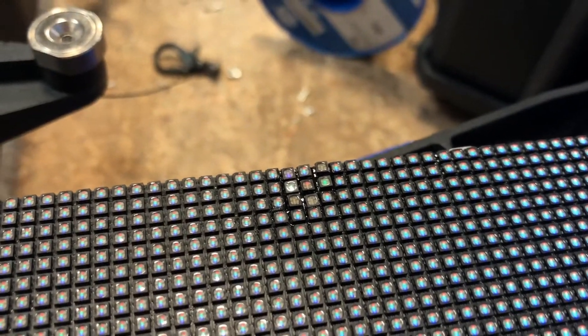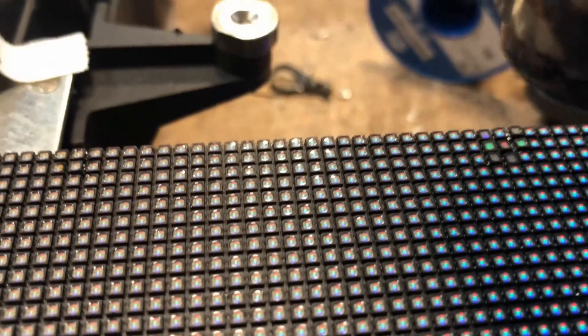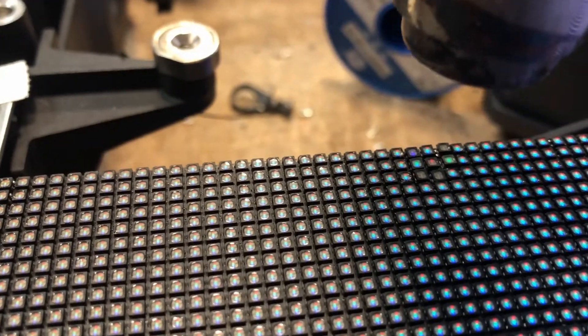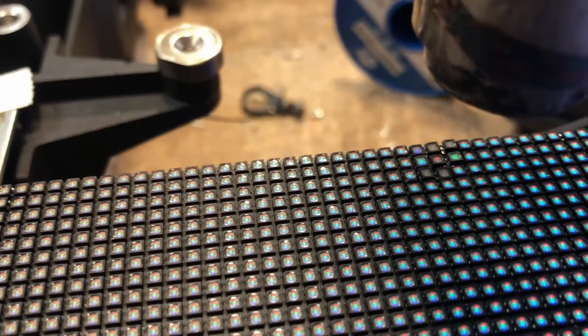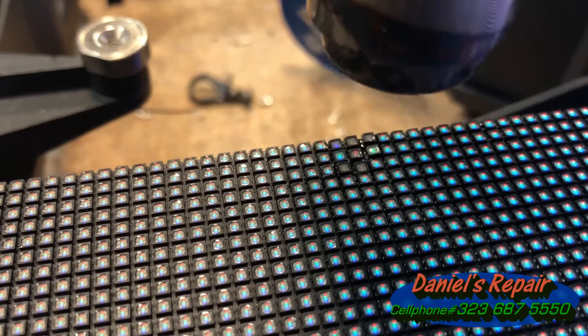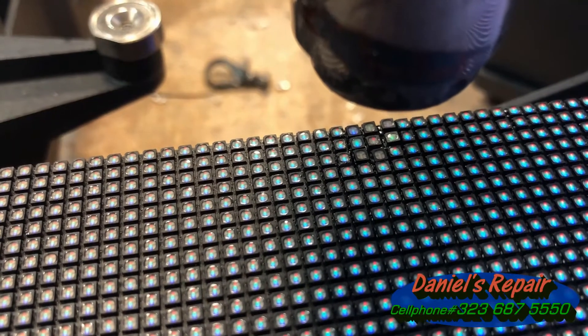Hi everyone! How are you doing today? This is Daniel from Los Angeles. I am recording another tutorial video about LED module repair. People might ask me why should I watch your video since there are too many tutorial videos about LED module repair available online.